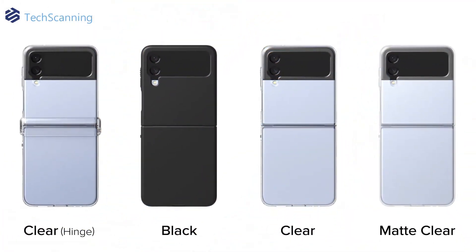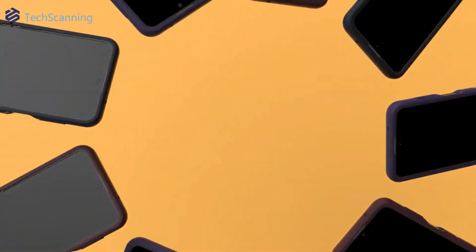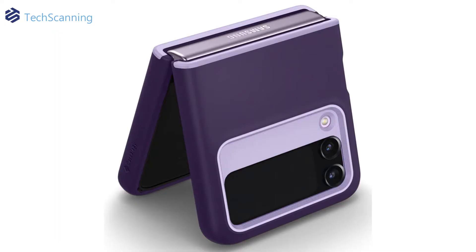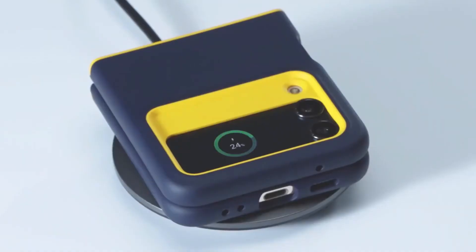The Caseology Nano Pop is one of the most stylish 2-tone color cases for the Z Flip 4. It comes mainly with 3 different colors, where the light violet is the one I like the most. This polycarbonate and TPU case is certified with military-grade protection. It provides great grip and supports wireless charging.